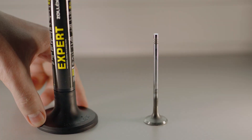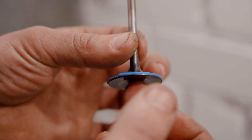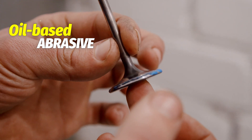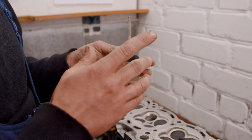We will utilize the lapping paste when working with this valve. Take the valve and carefully apply a small amount of this paste to it. Due to the presence of an oil-based abrasive, it aids in maintaining prolonged contact of the valve during lapping, thereby enhancing the effectiveness of the process.